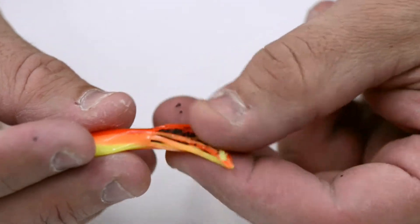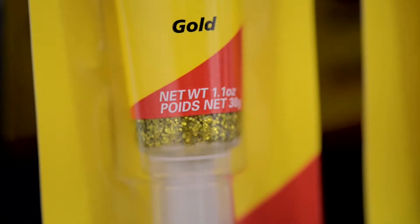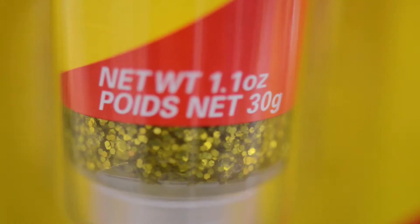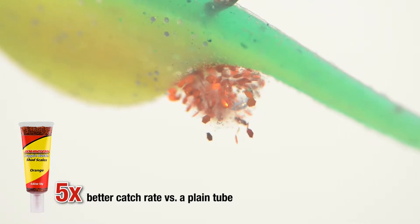Each application will stay on your bait for 15 to 30 minutes, and each tube holds 150 to approximately 200 applications. Johnson Crappie Buster Shad Scales are proven to outperform a plain plastic 5 times.